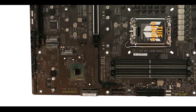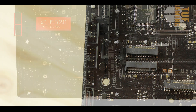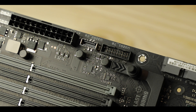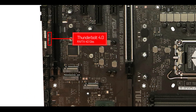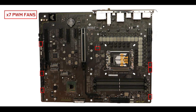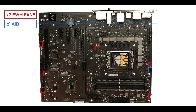Front panel connector-wise, nothing groundbreaking but some premium touches: two legacy USB 2.0 ports for quality monitoring and power supply, a USB 3.0 port, a 10Gb/s Type-C front panel plug, and a Thunderbolt 4.0 header connector for an easy and premium upgrade — very happy to see that. For cooling, we have seven PWM fan connectors, one of which can be used for an all-in-one water cooling solution. It's very solid for air cooling, though not the board you'd want for a custom water-cooling setup.